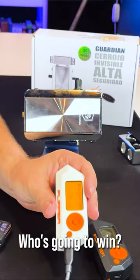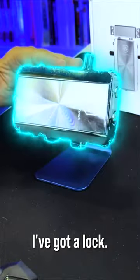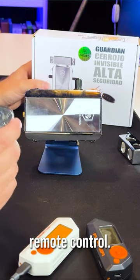Flipper Zero versus door lock — who's gonna win? Notice here, I've got a lock. It uses a remote control.